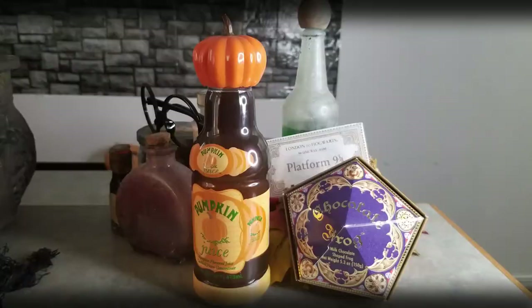Today, I'm going to share with you my number one favorite thing that I always get every time we go to the parks, and that is my copycat recipe for pumpkin juice. This is my absolute favorite treat — it is my go-to.